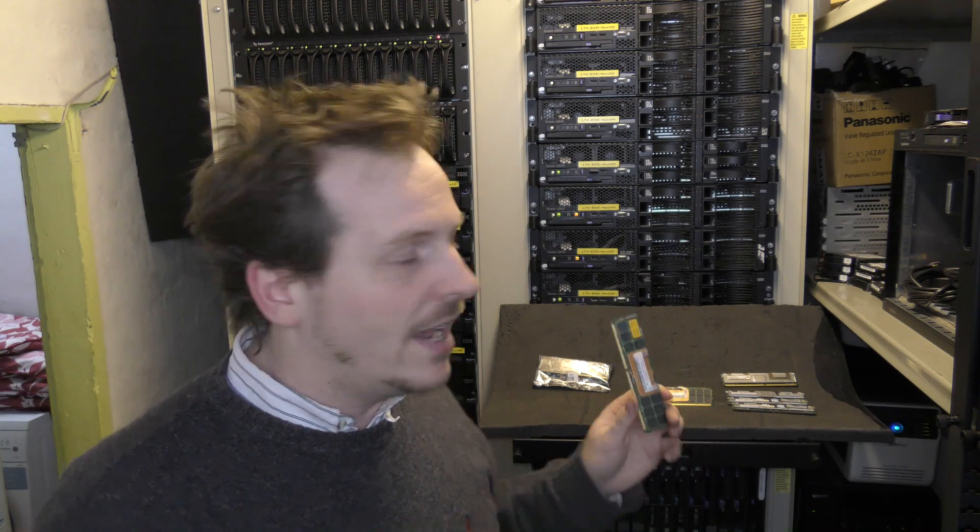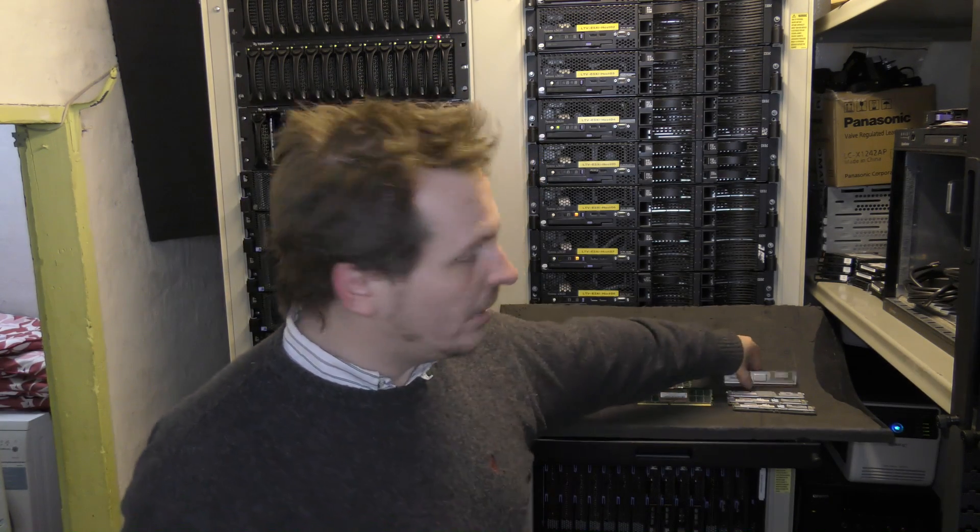Thank you very much to Christoph from Germany for sending me all this nice memory. At least now I got another eight gigabytes of memory to put in my IBM servers, and I am still working on upgrading all of them to have 24 gigabytes in them. Thank you very much for watching my videos. Do subscribe to my channel so you can see me again, and give me a like if you liked anything.